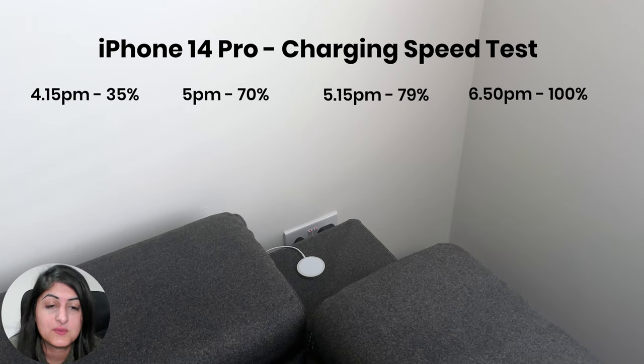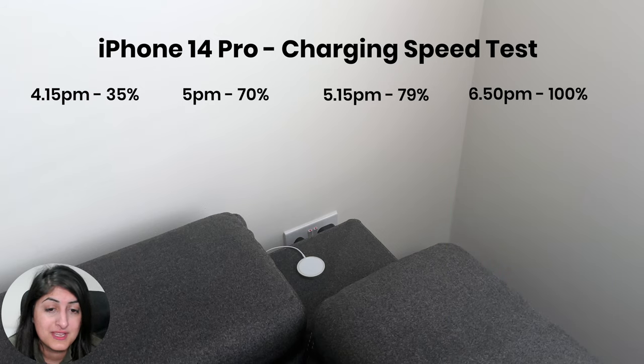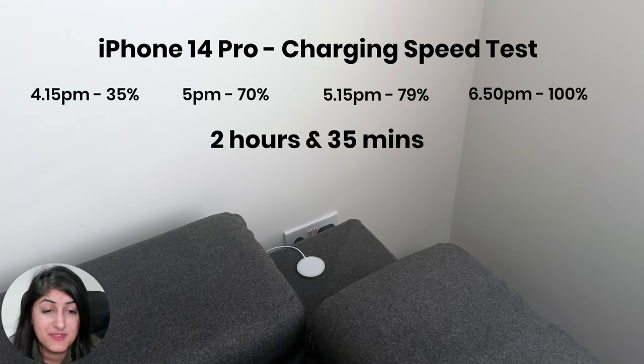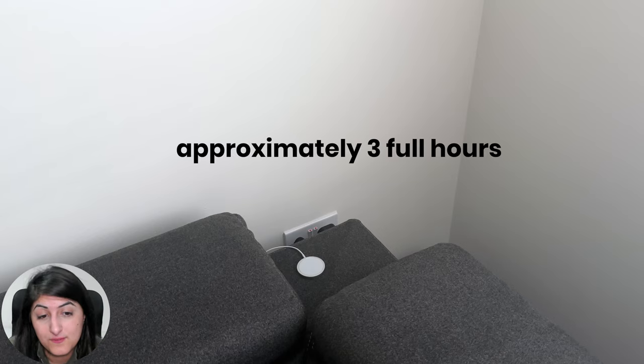It finally reached 100% at 6:50pm, which means it took the 14 Pro 2 hours and 35 minutes to get from 35% to 100%. Based on the test results, it would take approximately 3 to 4 hours to get the 14 Pro from 0 to 100%. It may have been quicker if I had used my 20 watt power adapter that connects directly to the wall, but this USB-C PD port did the job.